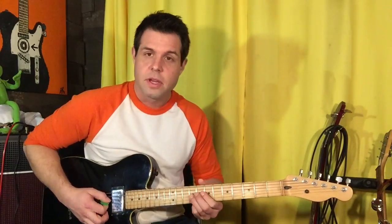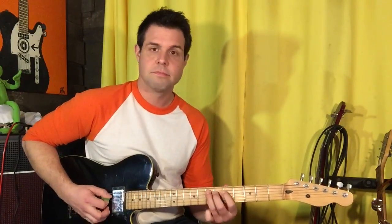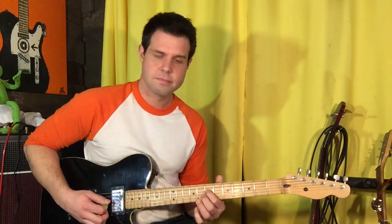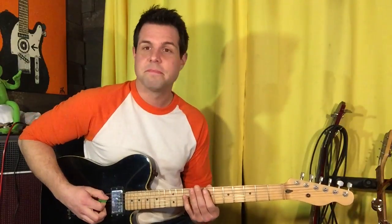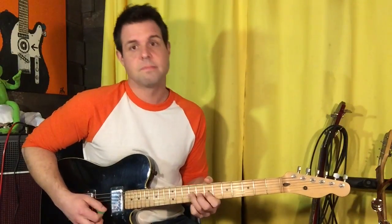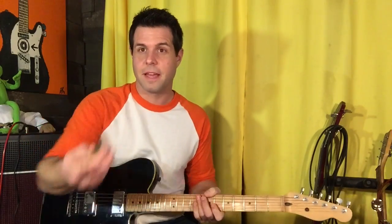If you don't wanna do that hammer on, that's okay — just go nine, seven, six, seven. And now the whole thing, nice and slow. Now the whole thing, nice and fast. And that takes care of the verse.